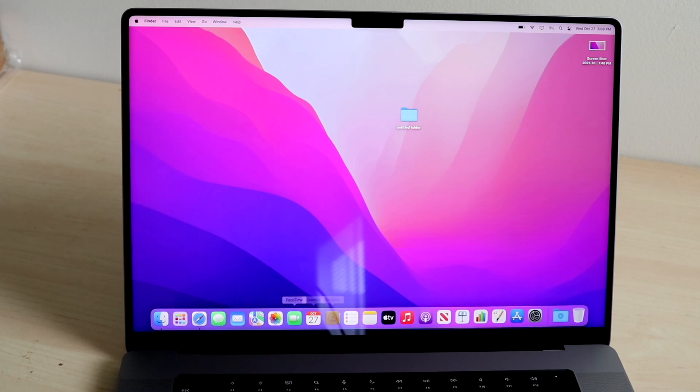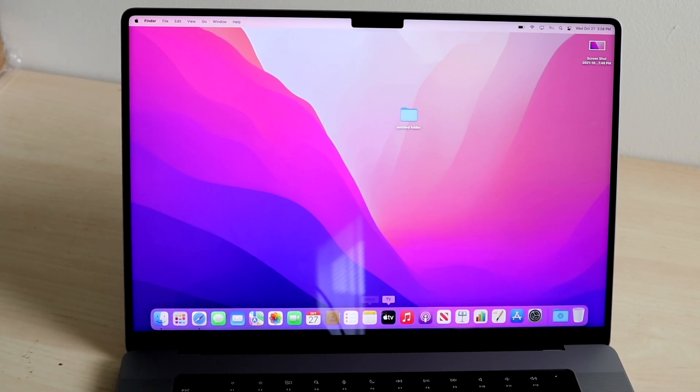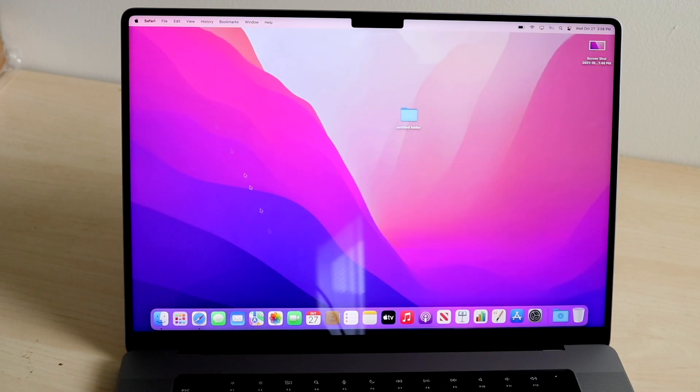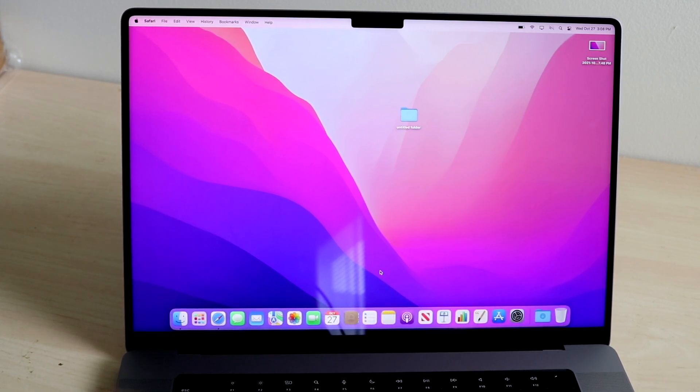At the bottom, you'll see the dock. You can quickly toggle all your favorite applications here. This is a brand new MacBook, so I haven't modified the dock yet — we can quickly access Safari, Notes, and whatever apps are here. If you don't want a specific app in the dock, like Apple Music, just hover over it, right-click, click Options, and click Remove from Dock. You can do this with any application.